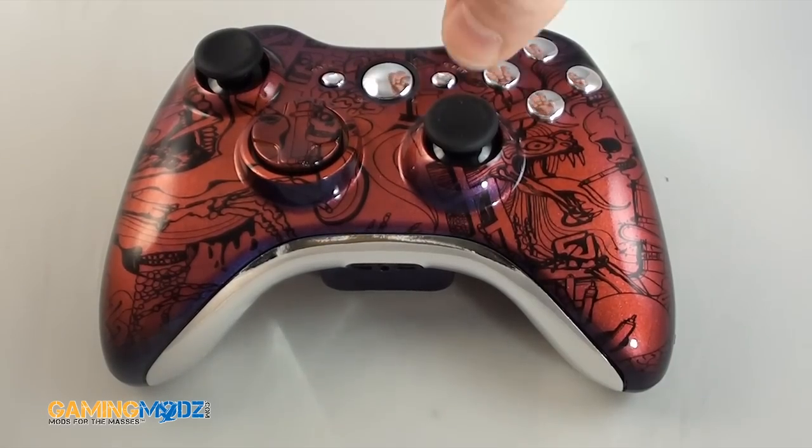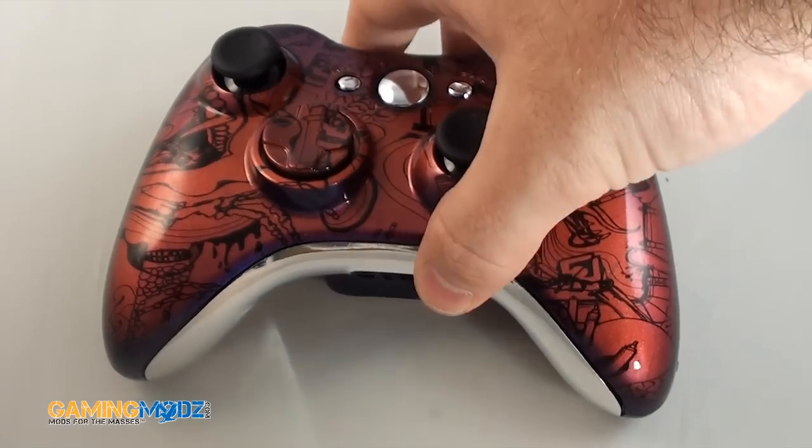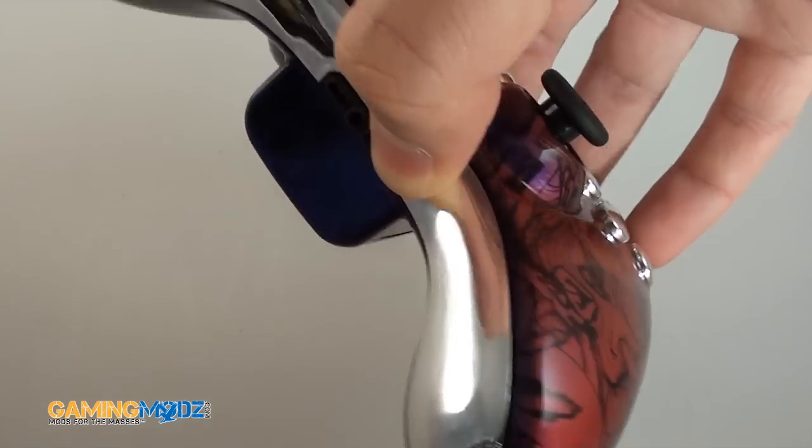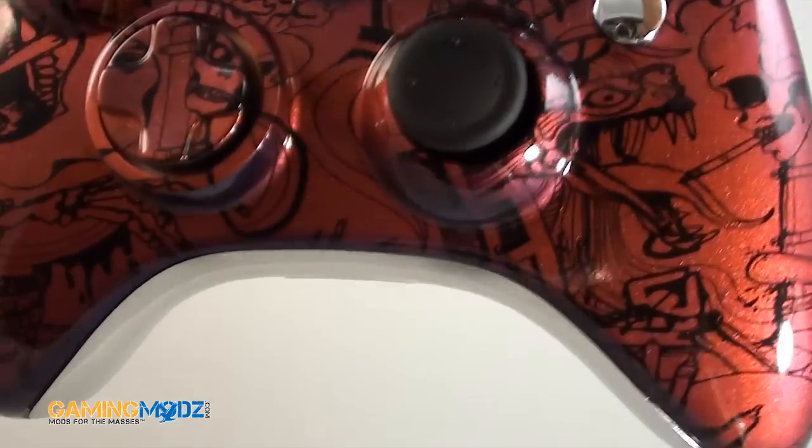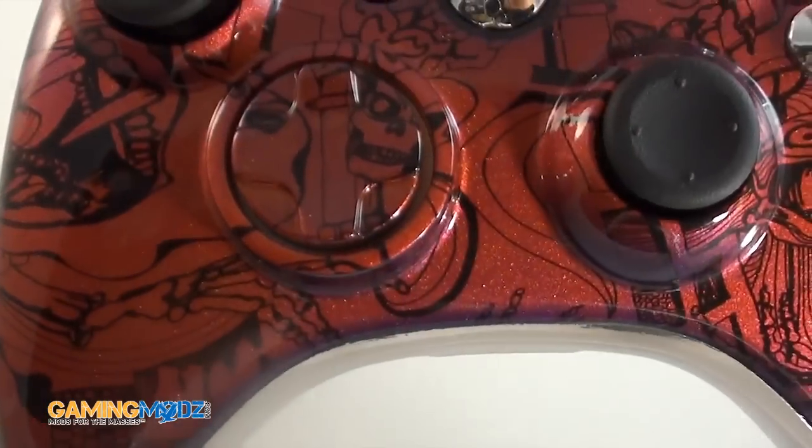Hello everyone. I'd like to do a demonstration on our Graffiti Xbox controller. It comes with the chrome inserts. If you look closely, it's got the skulls, the dancing skulls. It's got a bunch of graffiti work on it.